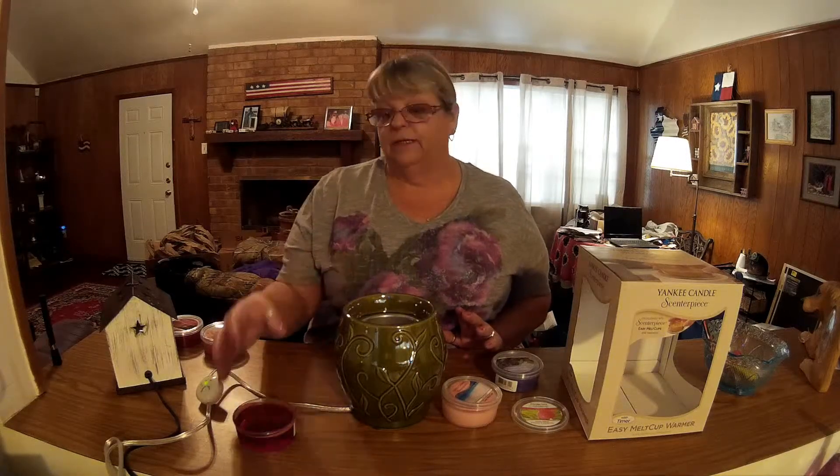The ease of changing fragrances is absolutely phenomenal — I am so excited. If you start something and you're either allergic to it, it doesn't smell right, or it's just overpowering, you simply pick the cup up, take it out, set it on the side, open another one, and you're on your way.